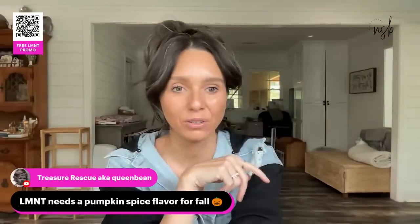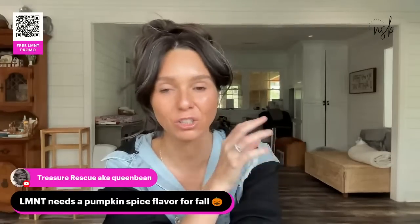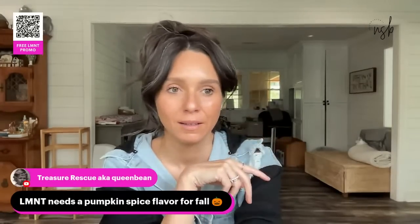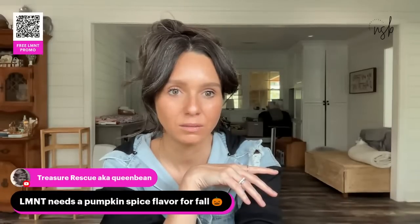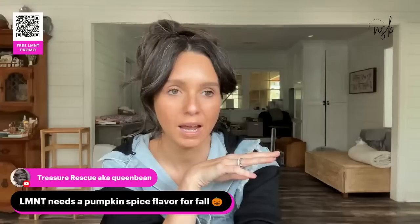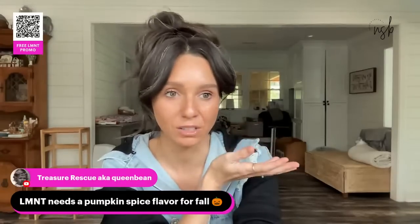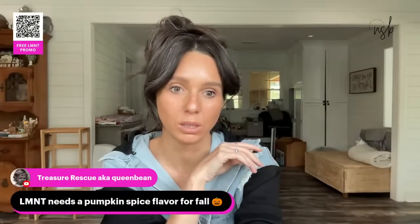I also have a skincare cream made from pig fat — the brand is called Pharaoh. It's pig fat and essential oils, that's it, and it's a really good moisturizer.